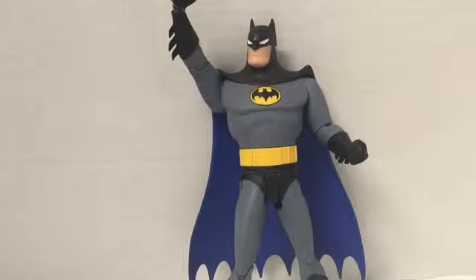Hey, what's up you guys, it's PrettyCoolFilms, and today we'll be doing a re-review of the Batman animated series Batman figure — Batman version 2 from DC Collectibles.